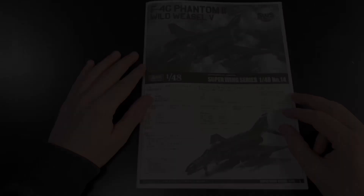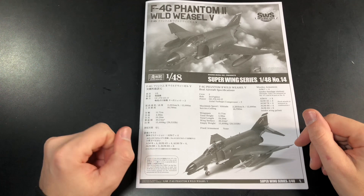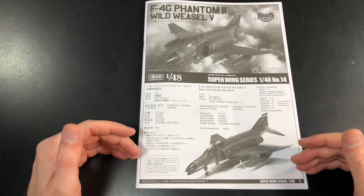A good place to start is the instructions. Zokimura has done quite a few flavors of this one — we've had the D, the C, the E, the J, and now we've got the G version. I'm going to gloss over the areas which have been copy and pasted across the different reviews and concentrate on the areas specific to the G.